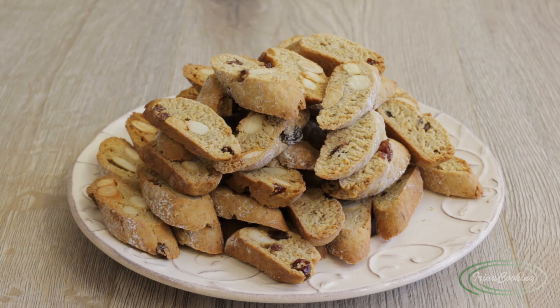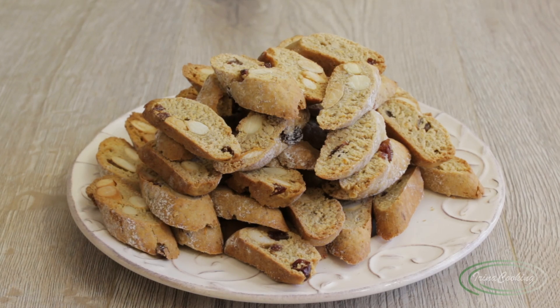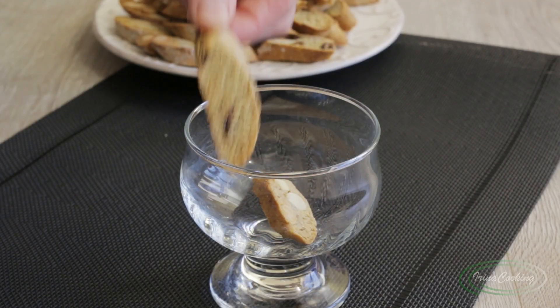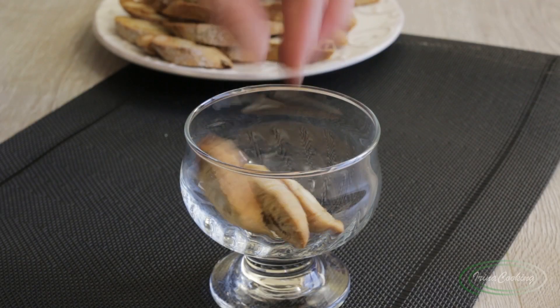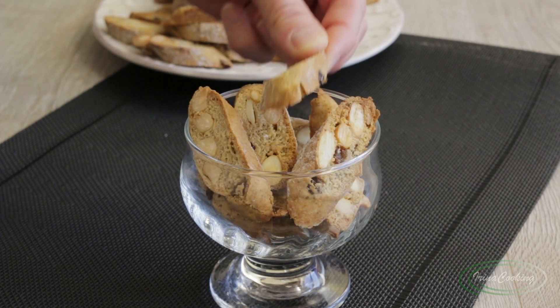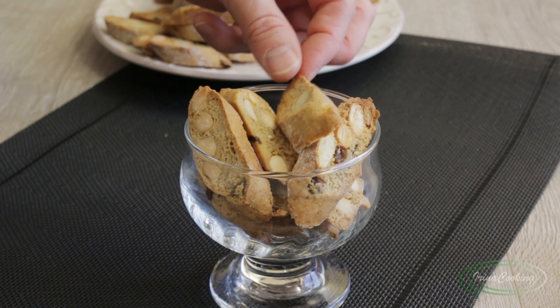And those who aren't worried about their teeth can just snack on them as they are — they're very tasty, just watch out that they don't disappear all at once, like sunflower seeds! Such aromatic, wonderful, and delicious biscotti — and they will definitely turn out for you too. Please do make them, and I wish you bon appétit!